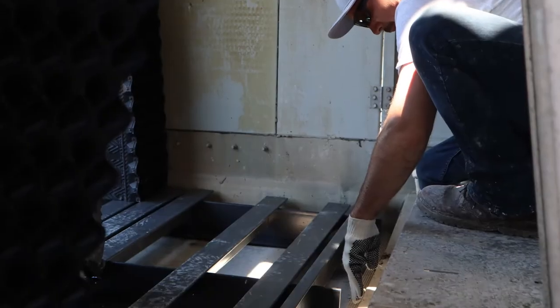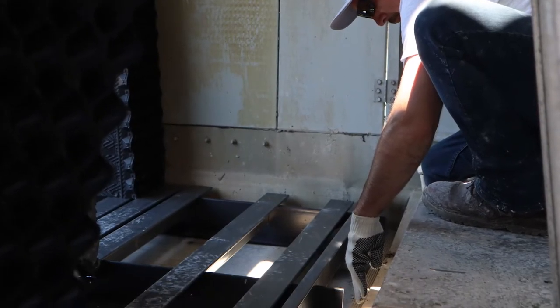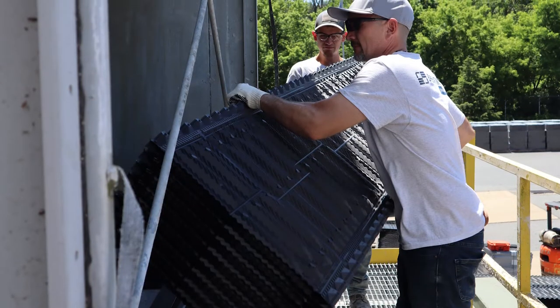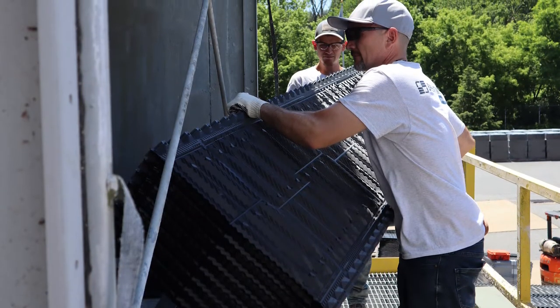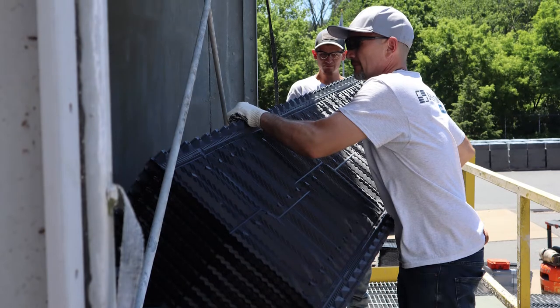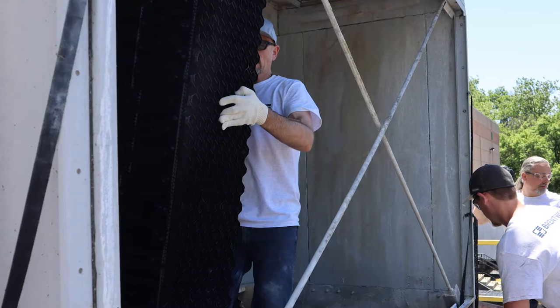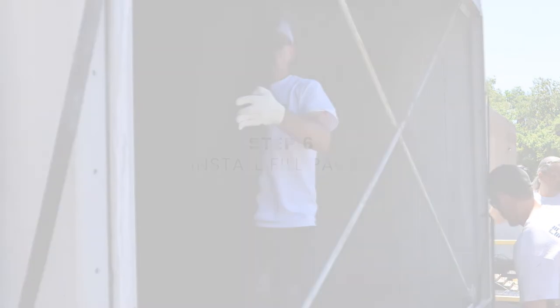Now we can position and level the fill supports. This tower has a sloping basin, so we will need to shim it in a few places to get it level. PVC or FRP pieces work best for this. Take a front pack — in this case a standard pack — and position it at the bottom against the retainer. Then move the fill supports as needed to get a good fit with the top retainer. Double check the levelness and adjust shims as needed.